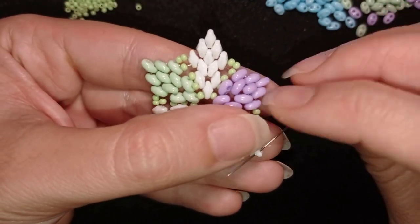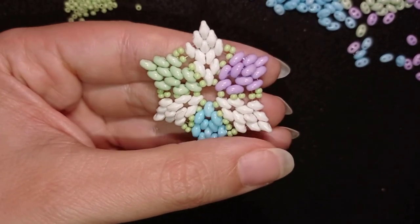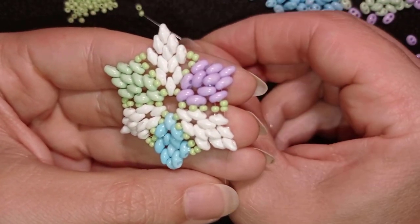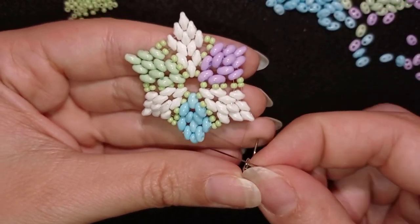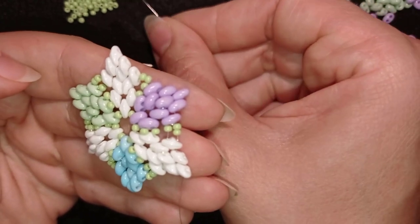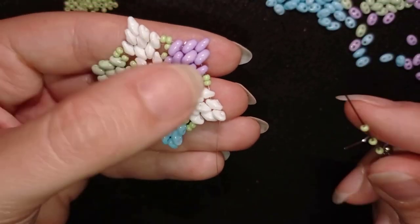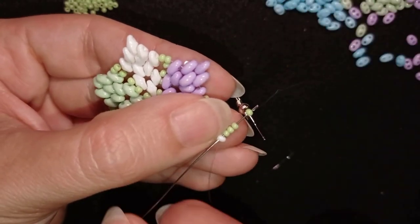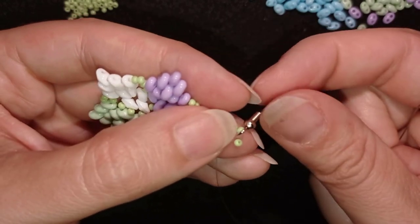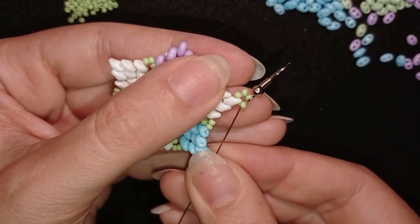Now I'm exiting here at the top and I want to take my earring finding. I'm taking two seed beads, then my earring finding, then two more seed beads. This is what I have here. I'm going back in a circle through this bead at the top, and now I want to reinforce this joint.